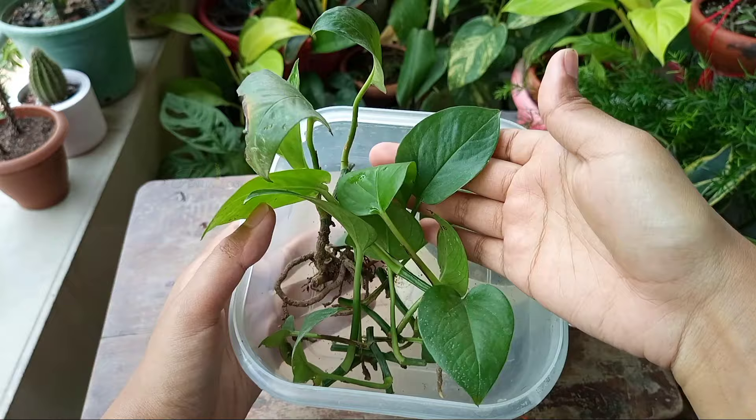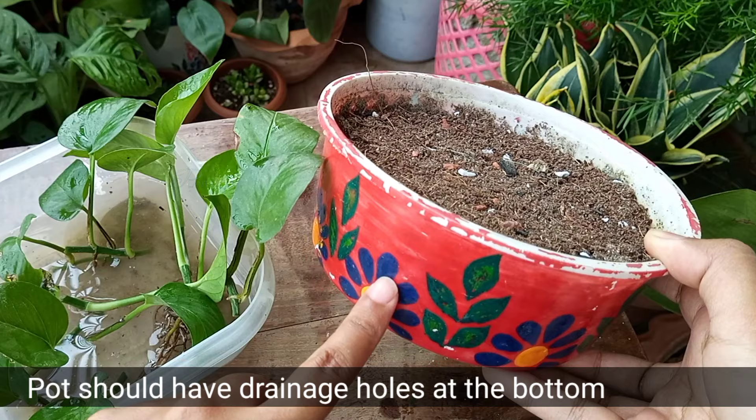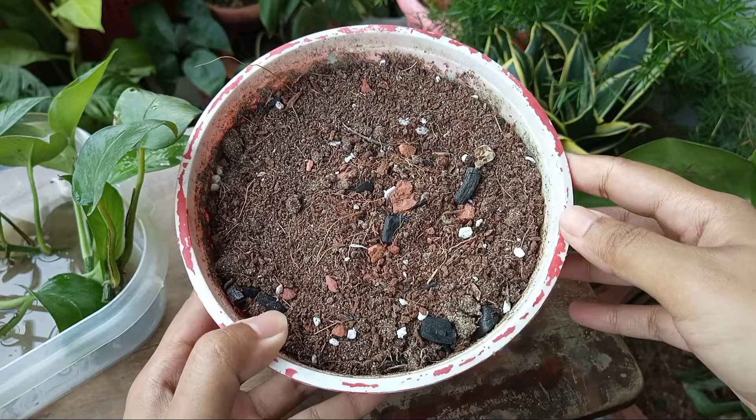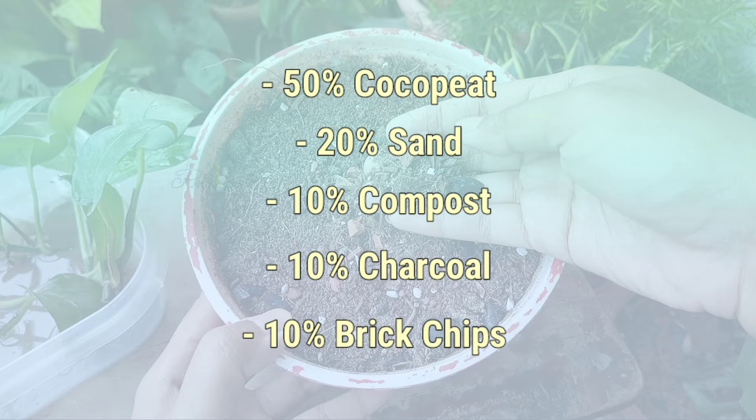After taking cuttings, plant them all in a container. I took a shallow pot, but you can use any kind of pot. As growing media, I used a mixture of 50% coco peat, 20% sand, 10% compost, 10% charcoal, and 10% brick chips. It's actually the potting mix that I use for growing my houseplants.